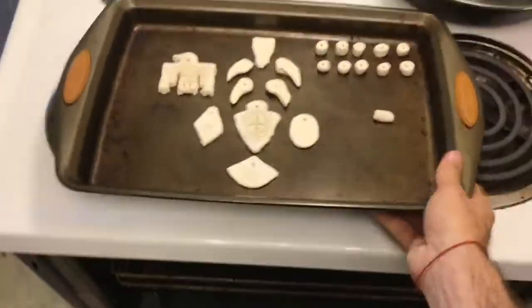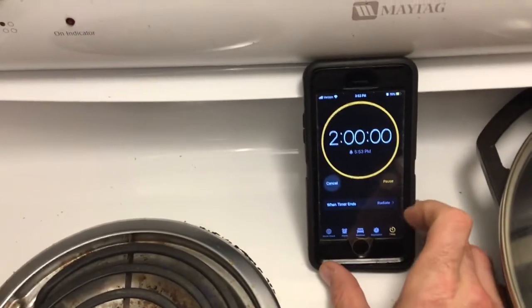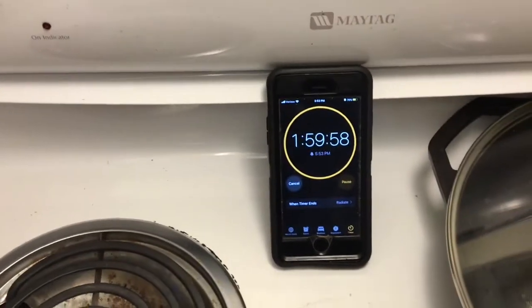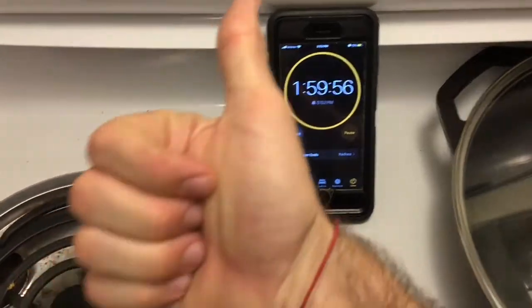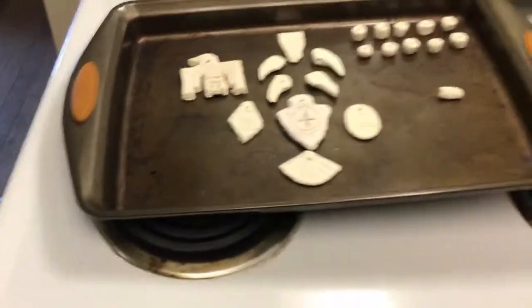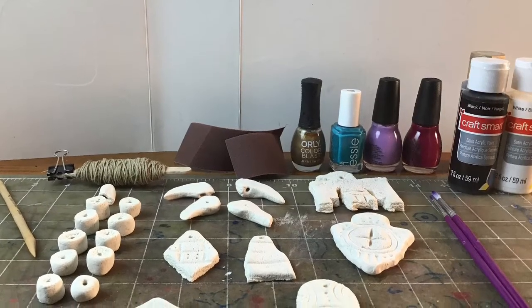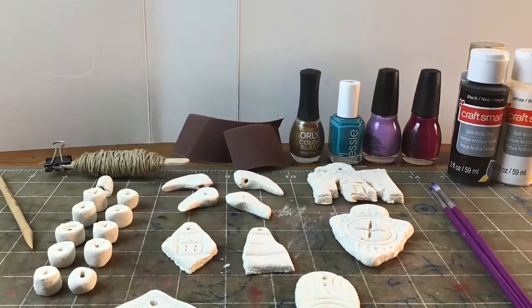Last time we set our oven to 250 degrees and put our beads in the oven. This is optional — I set mine for two hours after letting them dry out for a day. It depends on whether you want to bake them or just let them dry out for a couple days. Baking is a little quicker.